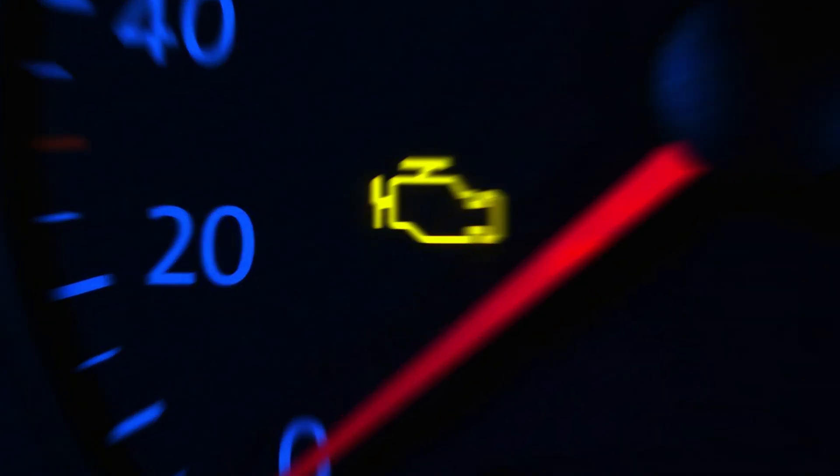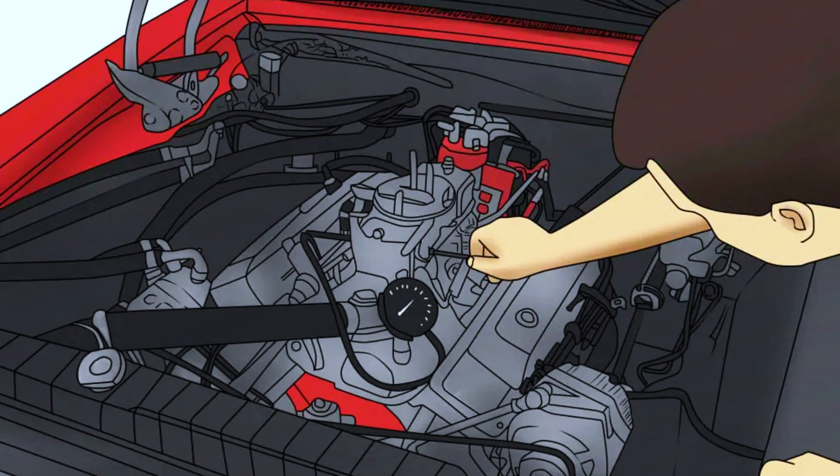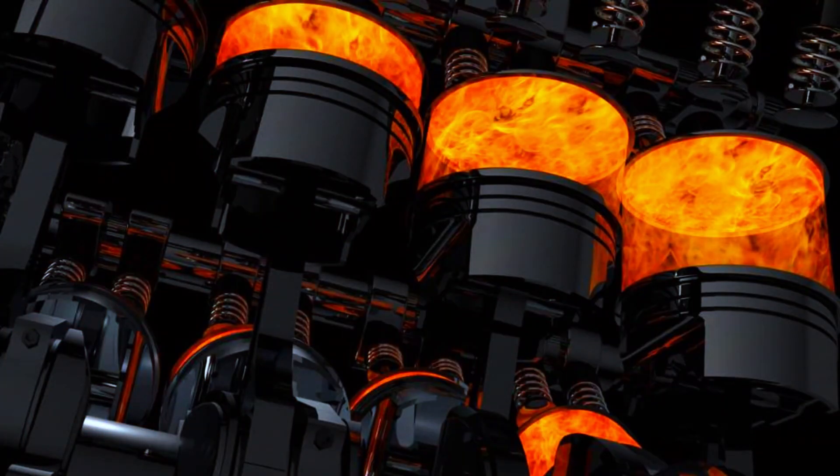Symptoms to watch for include: check engine light is on, engine stalls or hesitates, engine bucks or stumbles at road speed, hard starting or no start, and engine misfire or rough running.